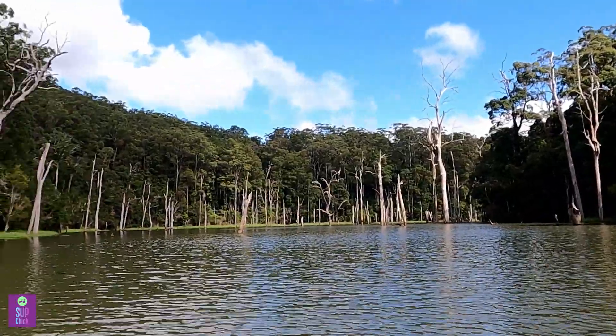We're in the upper reaches of the dam at the moment, so there are lots of dead trees and things about us. It's quite interesting scenery though. It's a shame to have dead trees obviously being flooded with the rising levels of the dam — it makes a bit more of a hazard, but it also makes for quite an interesting landscape as well.